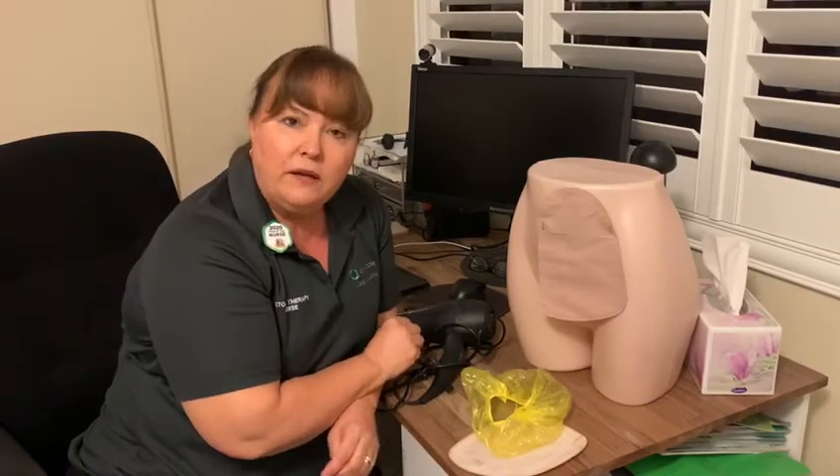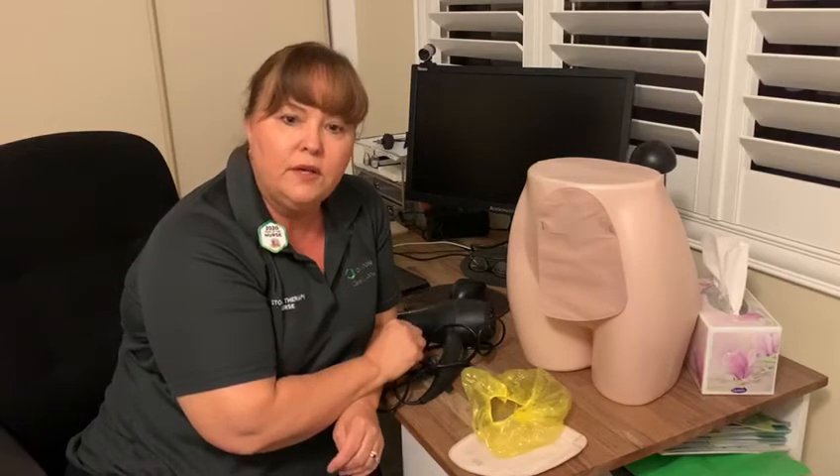So if you are needing support and you're having trouble accessing a stomal therapy nurse, don't hesitate to ring our customer service number on 1800 819 274. Thank you.